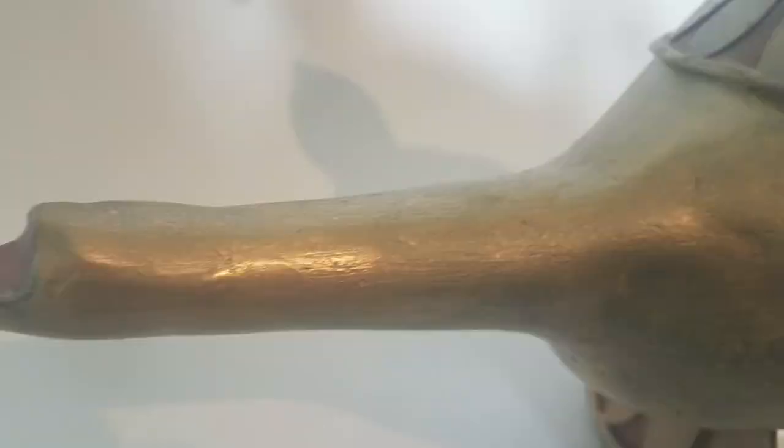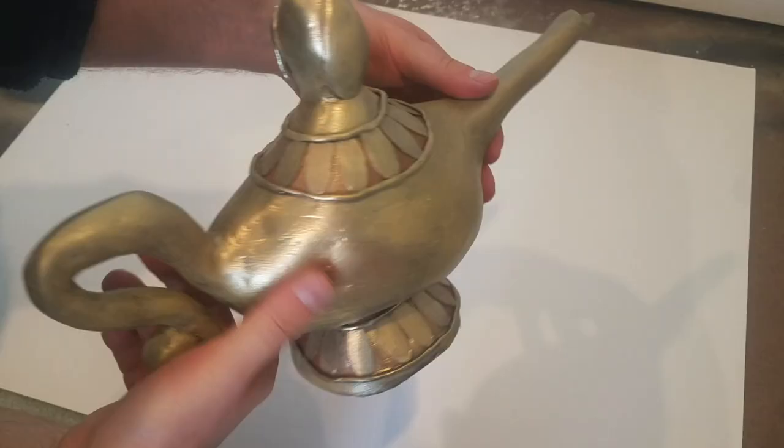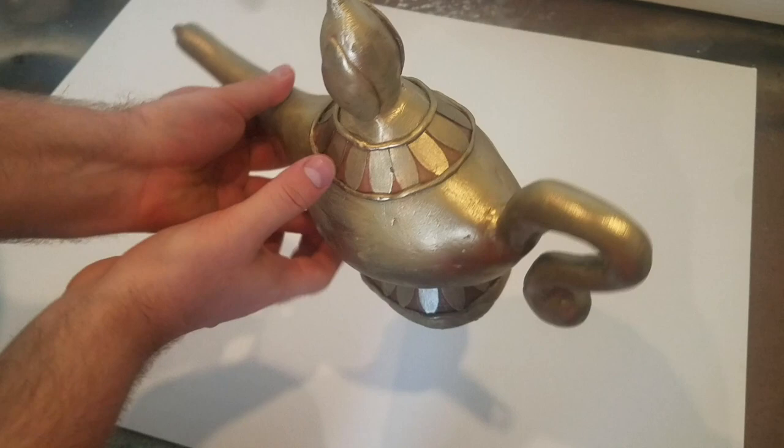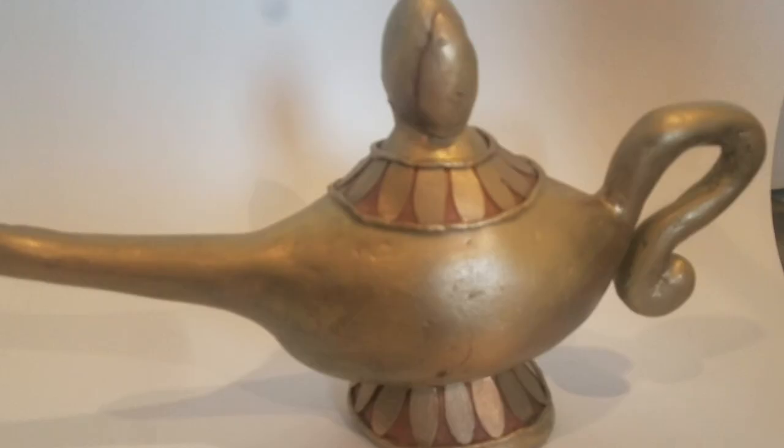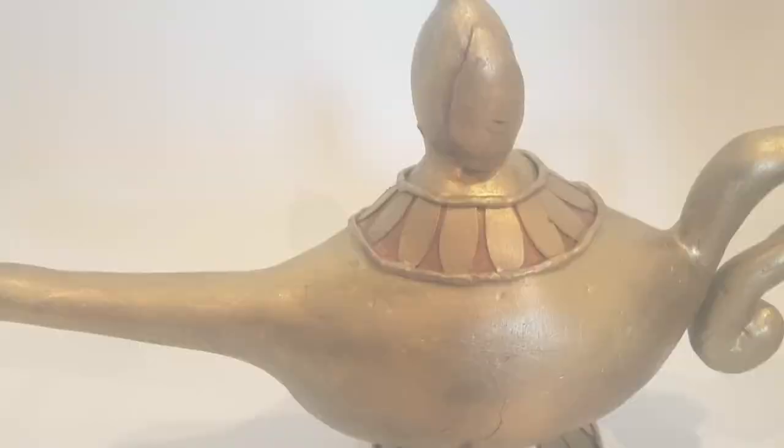So there you have it — the magic lamp from Aladdin. It was my first time working with oven baked clay and despite it being slightly time-consuming to smooth out I think it turned out pretty decent. Aladdin was my favorite Disney movie when I was younger so this was a pretty fun project to make. Now if only I had three wishes to use, but since I don't, I guess I'll just ask you guys to like and subscribe to this video.